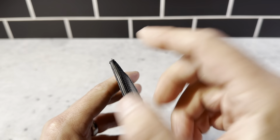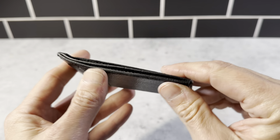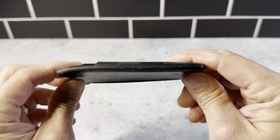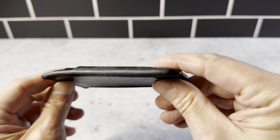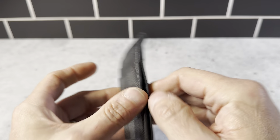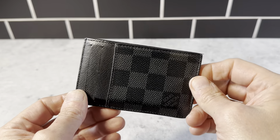You can see I've used this for quite a while — no wear and tear on the corners, holds up very nicely. It does have a little bit of bend here, but that's expected when it's sitting in your pocket for eight to ten hours a day. It's a really cool wallet, so definitely want to check this out. It's the Louis Vuitton card holder in the gray color.